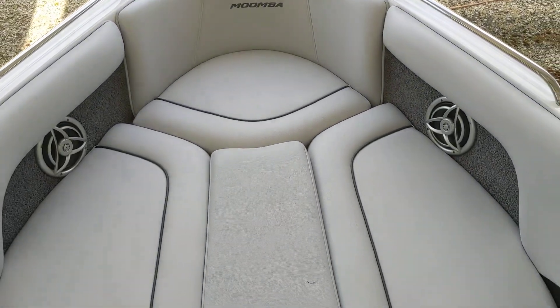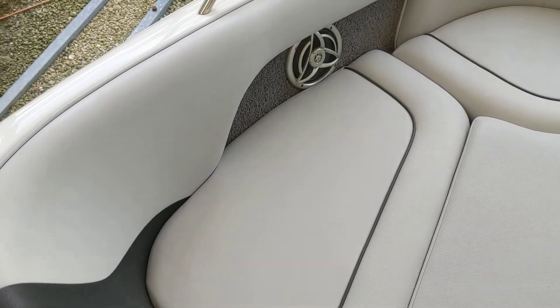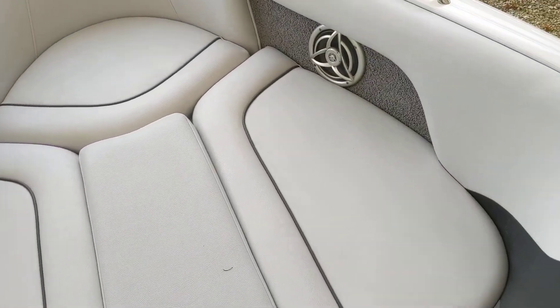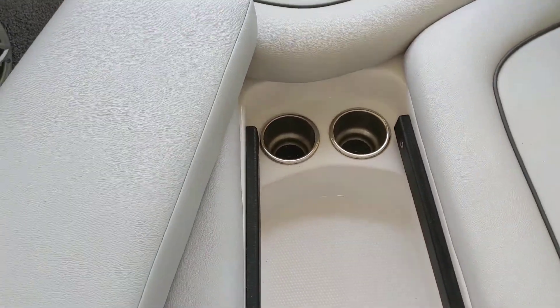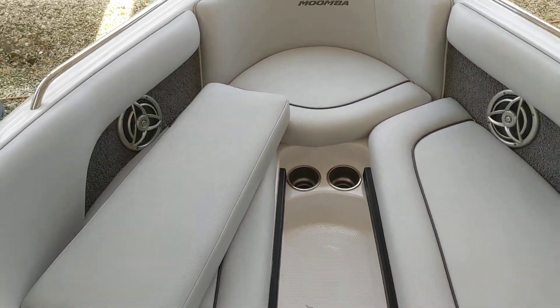Here's the Moomba here at Reed's. Here's the front section. As you can see, the vinyl's in great shape on this boat. Right now it's set up as a sun pad, but you can pull this center cushion out to have a more traditional bow experience.